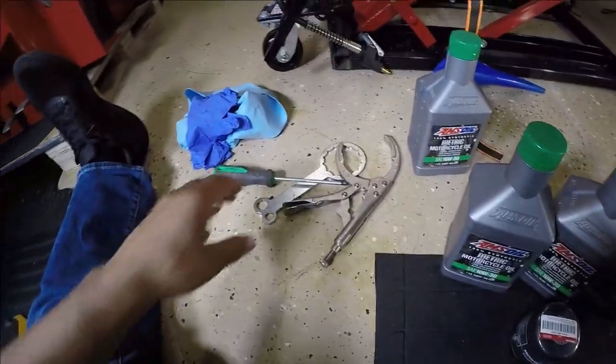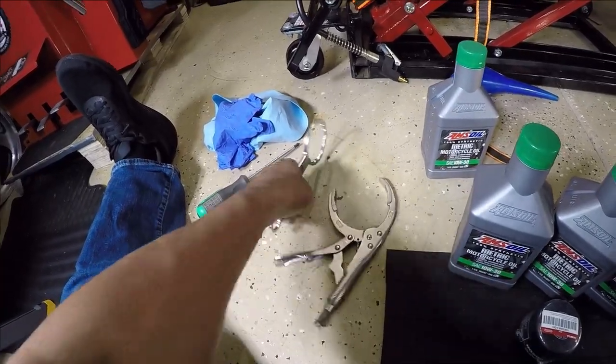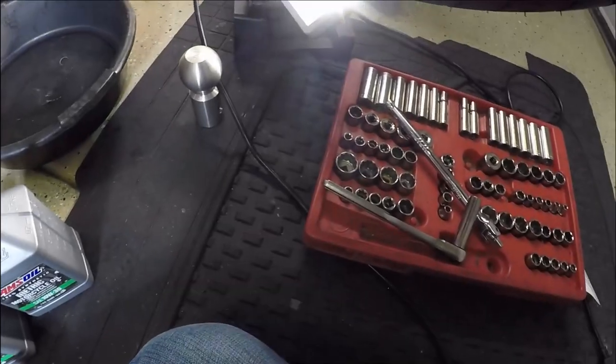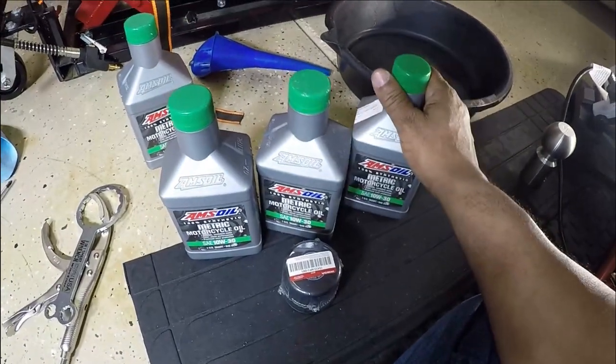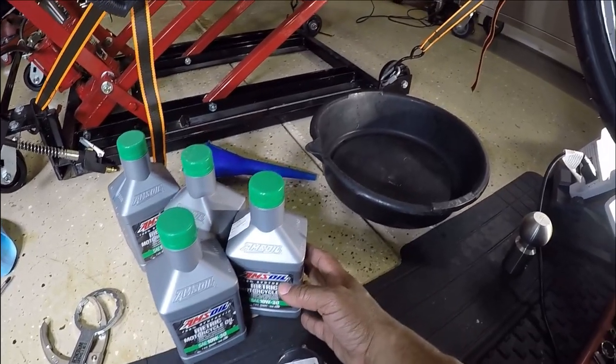A couple other tools that I will be using: I have an oil filter wrench in a couple different styles. And I have a couple of tools that I can use to take the oil drain plug out of the Gold Wing. This is basically all that I'm going to be using to change the oil on this Honda Gold Wing.